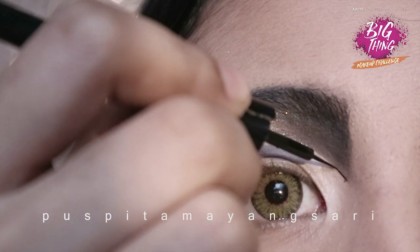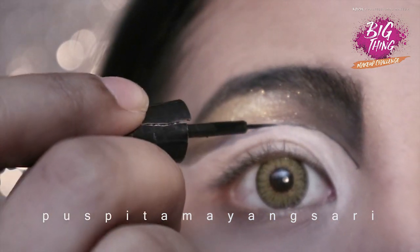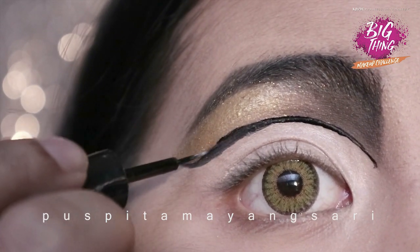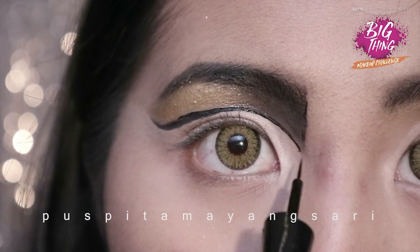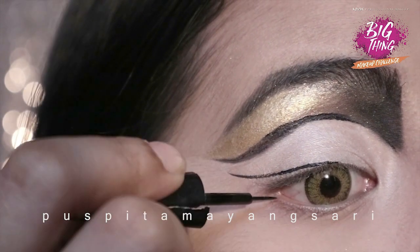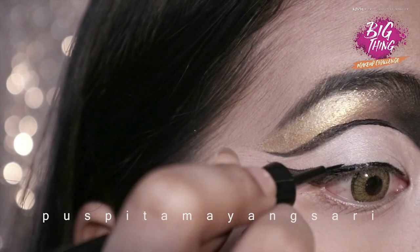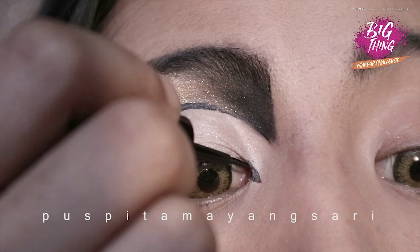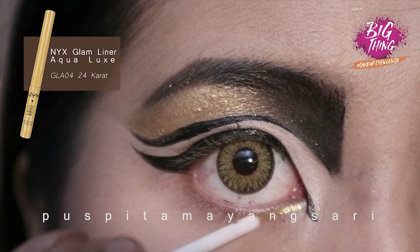Then I'm using a black liquid liner and draw a line to my crease to add more definition, also in the inner part and to my eyelid. Just extend it to the inner corner.